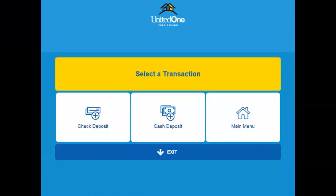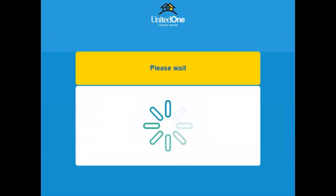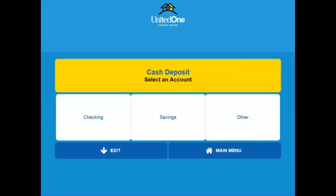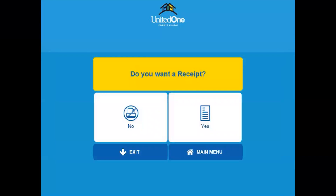We're going to select deposit and make a cash deposit. Select accept at the funds availability policy prompt, then select which account you would like to make the deposit to. Select if you would like a receipt printed or not.